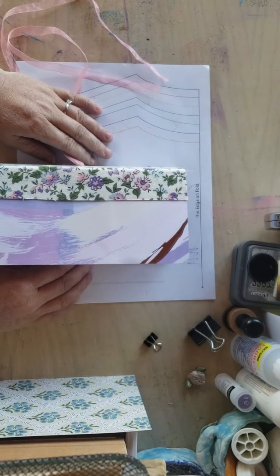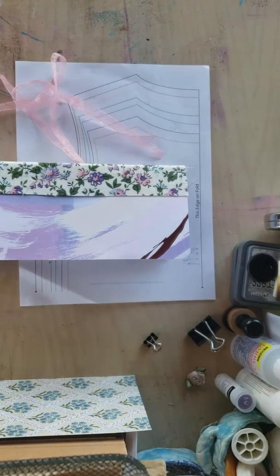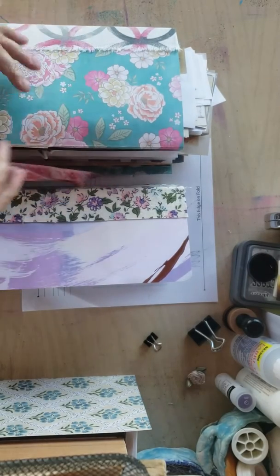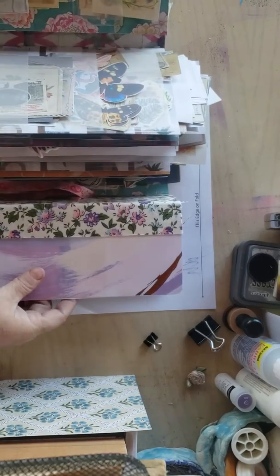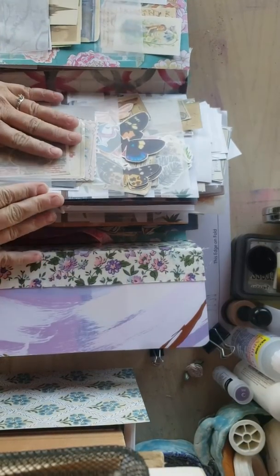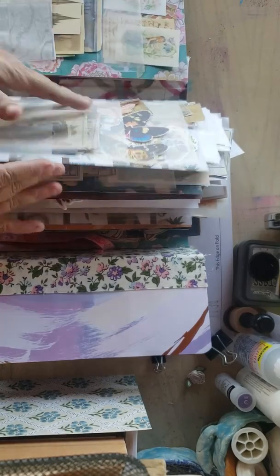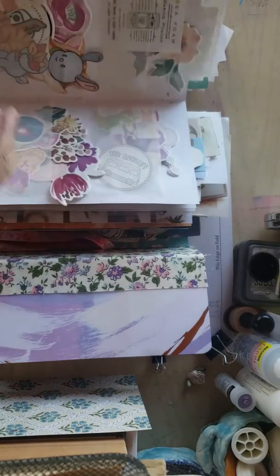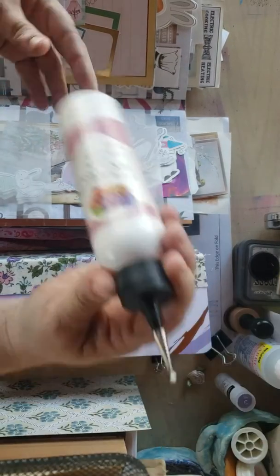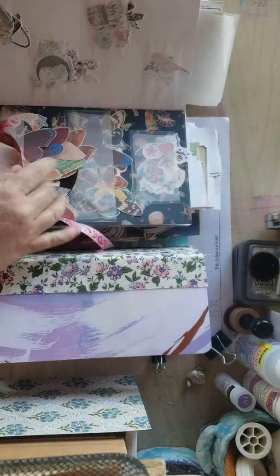I've been promising her for about a week and a half that I would get this done. About two months ago I made an ephemera folder folio for myself from one of Gail's videos. I love it — it is completely unorganized but has all my different pieces of ephemera housed nicely in these vellum envelopes that I used art glitter glue on, and it's holding up perfectly.